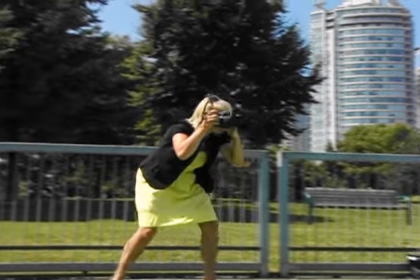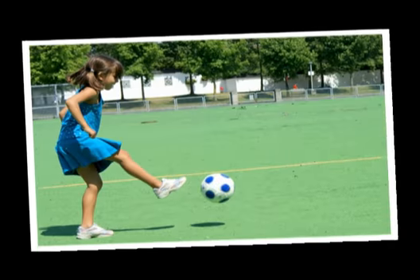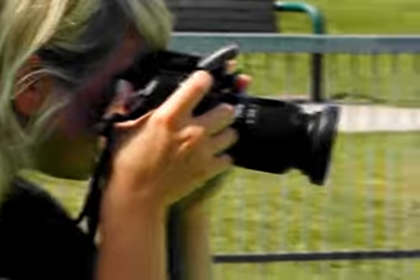The Super SteadyShot image stabilizer system is built right into the body to help prevent blurring caused by camera shake. This means you can enjoy handheld shooting in situations that would normally require a tripod or the use of a flash. The grip and body are designed to assure stable, secure handling.